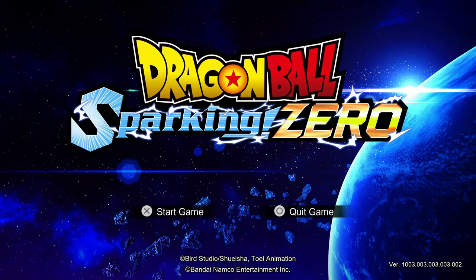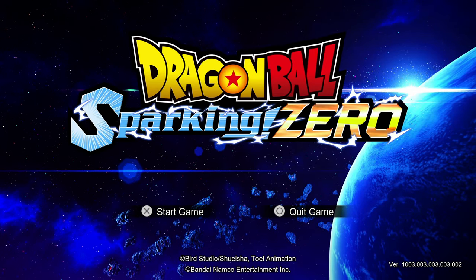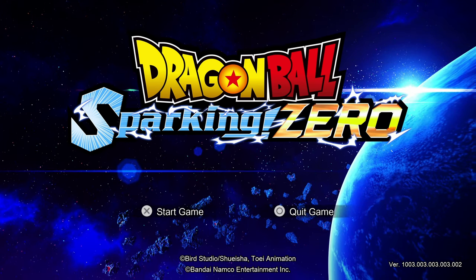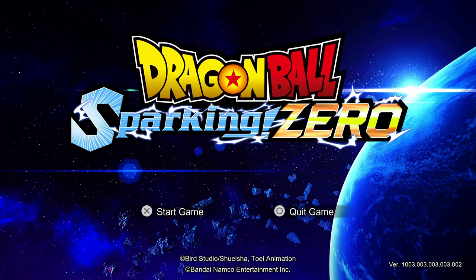Good day everyone, and welcome to another What's This Then? Today we're going to be asking about Dragon Ball Sparking Zero. This game is a 3D fighting game, and you may be familiar with the Budokai Tenkaichi series.